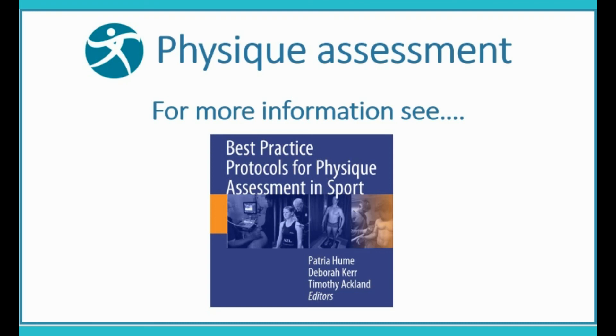For further information on physique assessment, see our book: Best Practice Protocols for Physique Assessment in Sport, published by Springer.